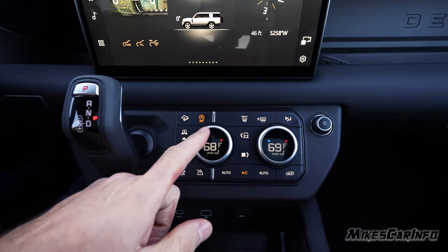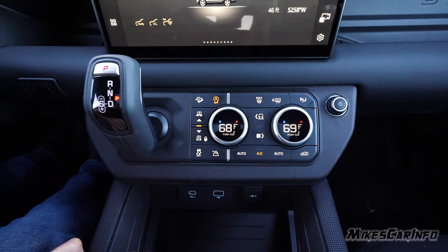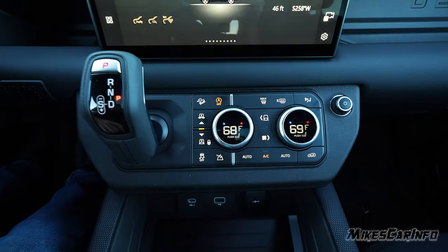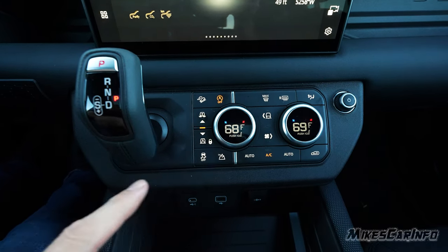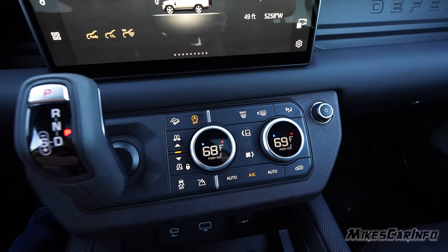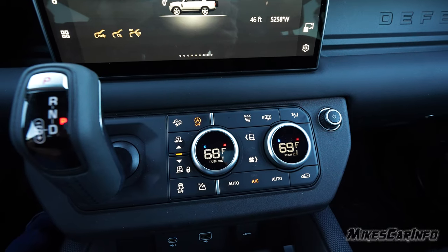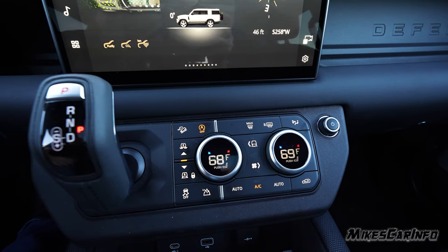There are standard climate buttons for front and rear defrosters and airflow direction, plus downhill descent control for off-road use. You can turn off the idle stop-start feature here. The height adjustment is right here — raise for off-road, lower for easier entry and exit. When in four-wheel drive, you can select low range. It's really more like an all-wheel drive system but it does have a low range, making it a genuine four-wheel drive capability.